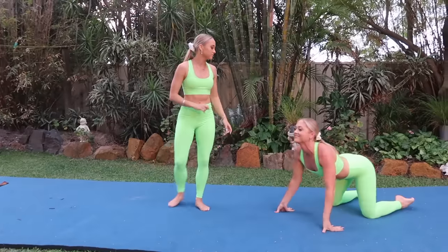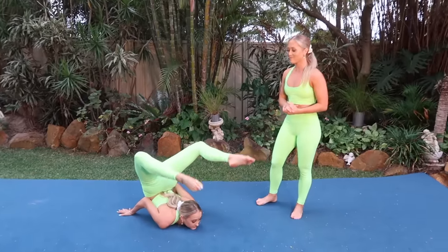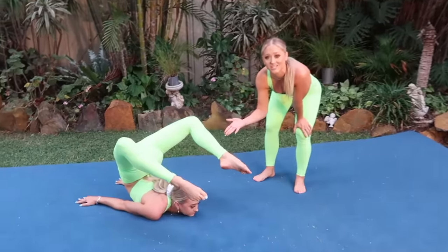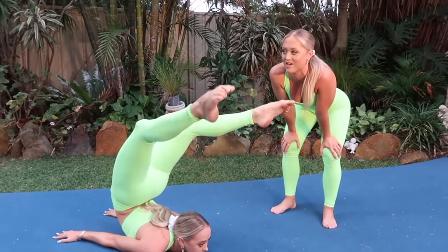If you're really struggling to get your legs straight, you don't have to get them straight straight away — let's get the balance happening first. You can practice balancing with your legs bent over like this, which is a lot easier. If you can balance like that, then you can slowly stretch your legs up from there.